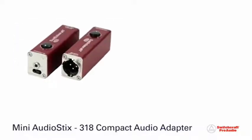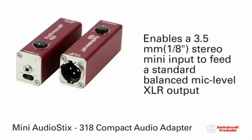The Switchcraft 318 Compact Audio Adapter enables a 3.5mm 1/8-inch stereo mini input to feed a standard balanced mic-level XLR output.